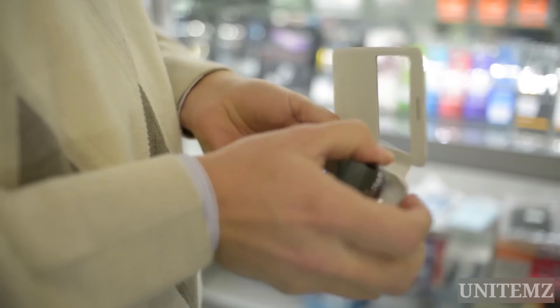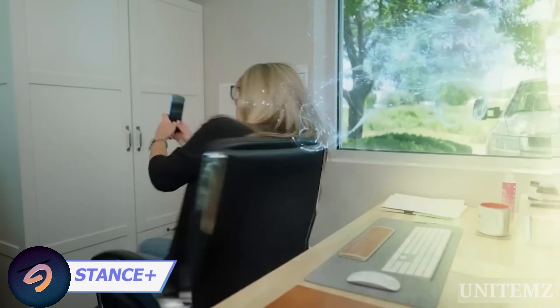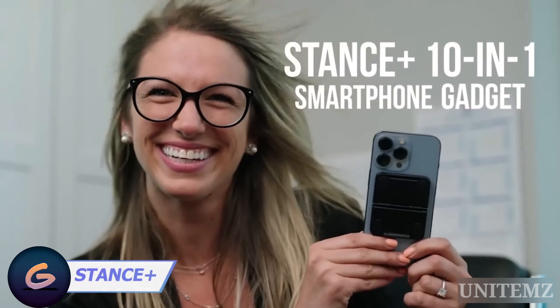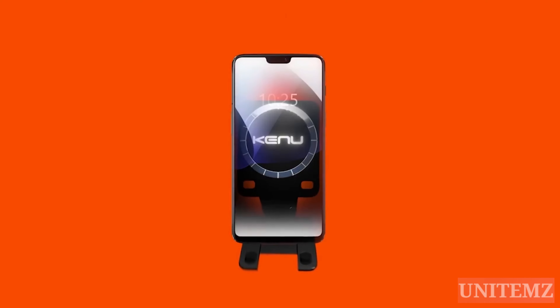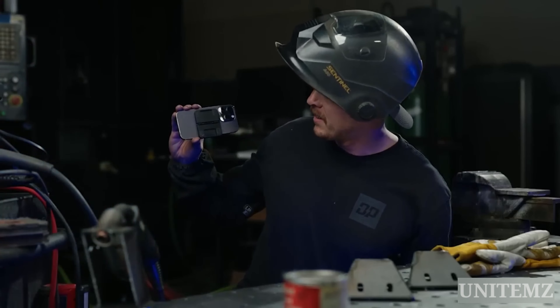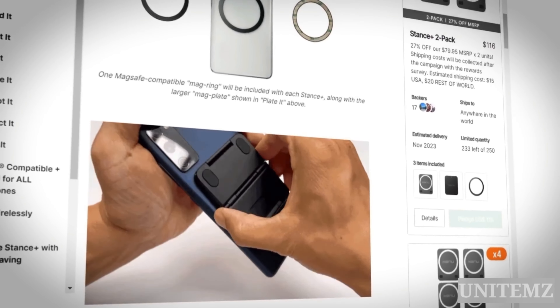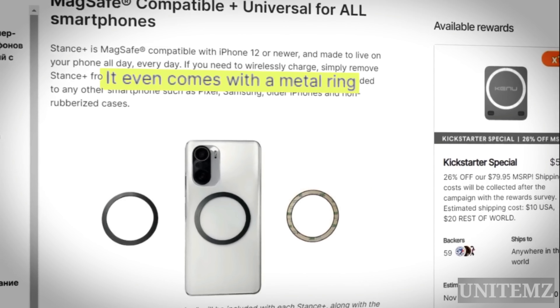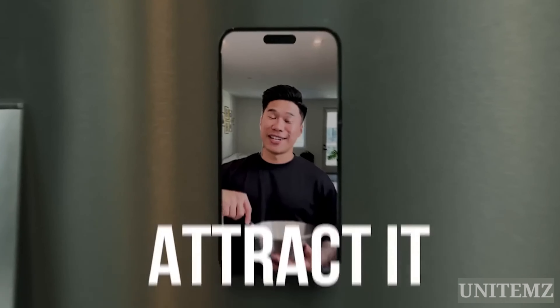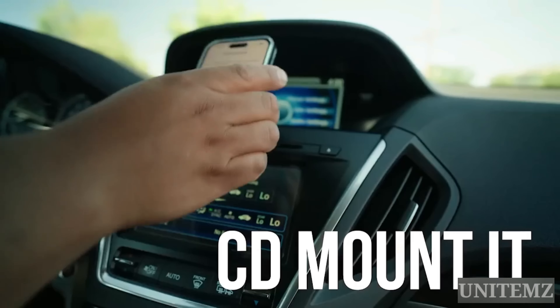In case buying an additional accessory doesn't seem like a good idea, I want to show you the 10-in-1 smartphone gadget, as the manufacturer calls it, which attaches well to all cases and costs the same. It's not exactly a tripod — it's more like a foldable stand that also attaches magnetically to your smartphone and even makes any smartphone case MagSafe compatible, thanks to the included magnetic ring. Its functionality is broader than that of the previous tripod, although not all features may be used in daily routines.